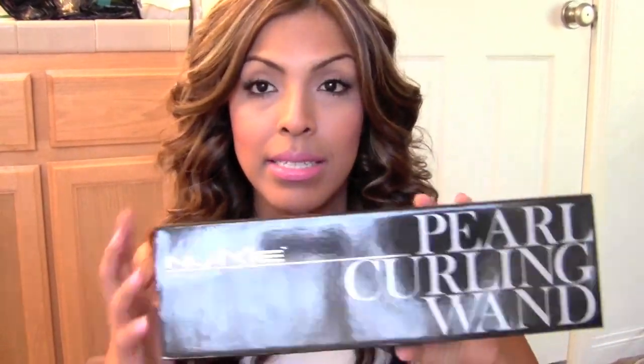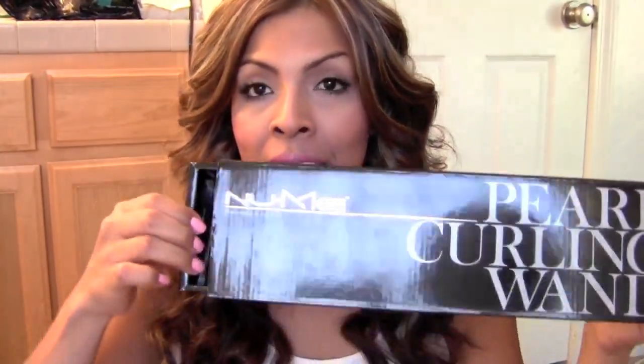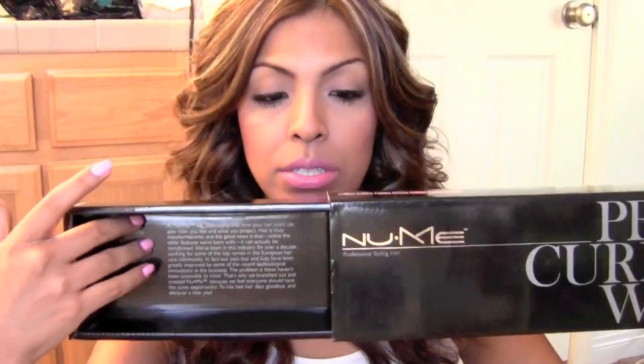I will show you guys what it looks like. And as you can see, it's a very interesting looking contraption. So this is what I use to get my hair to look like this and I've seriously been so in love with this thing. So let's start out with packaging — it does come in this kind of really sturdy cardboard box that doesn't look like a cardboard box. It's actually very sleek and chic looking, and it looks really nice. I was really impressed with how it comes packaged.